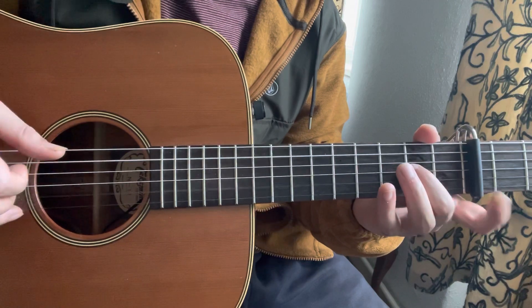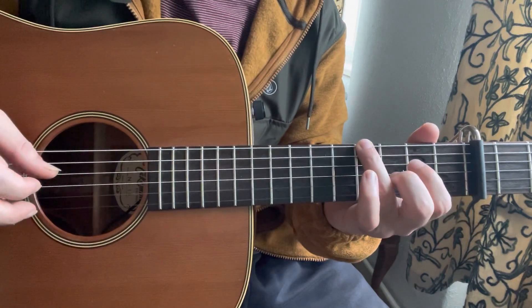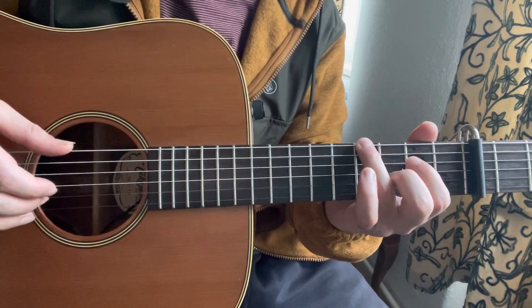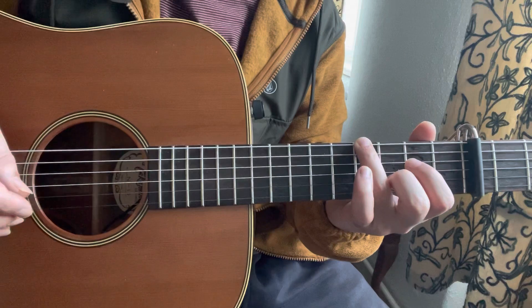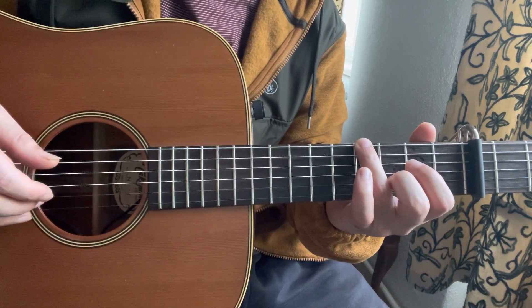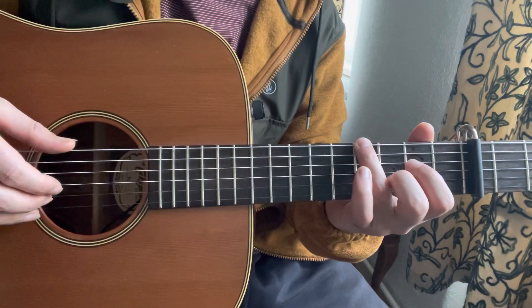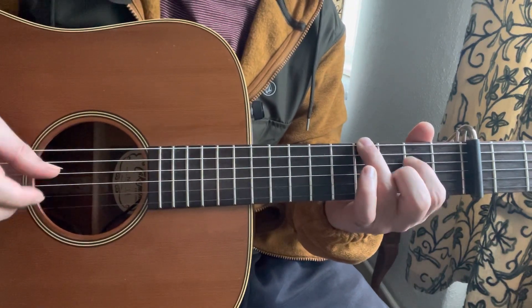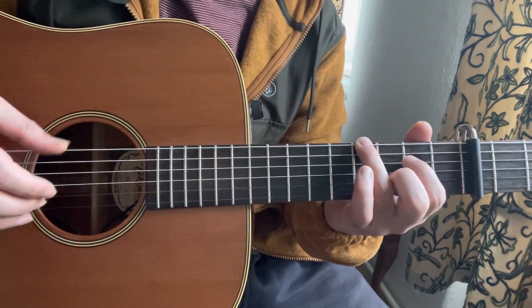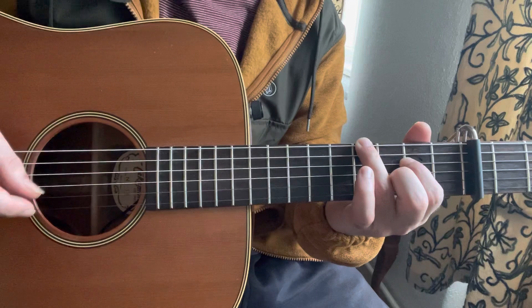Then I play 2 strings again — that is 4th fret of the E string and open B. Then I play 2nd fret of the D. And I do it 2 times.